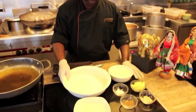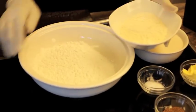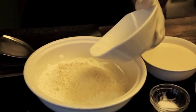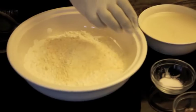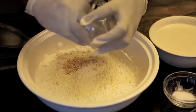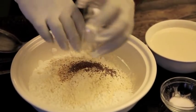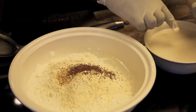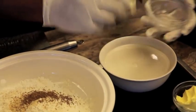Now I'm going to start the preparation of the murku. First, 1 cup of urad dal flour — we mix it with the dal flour. Then we add ajwain seed, sesame seed, and the salt we put in the coconut milk to make the salt dissolve.